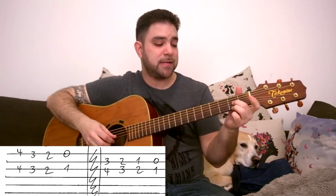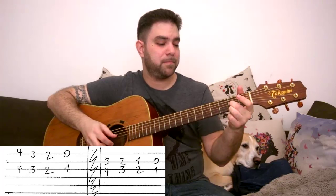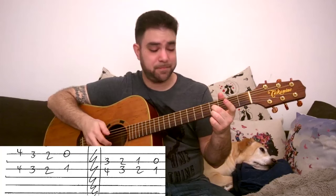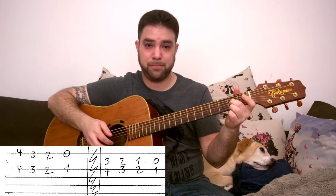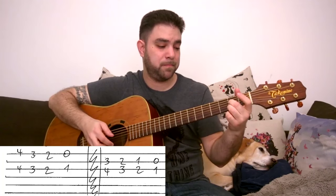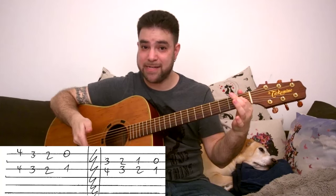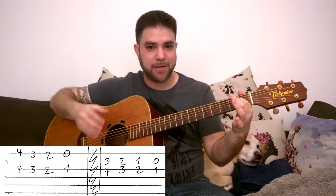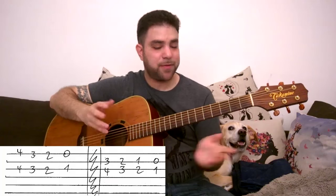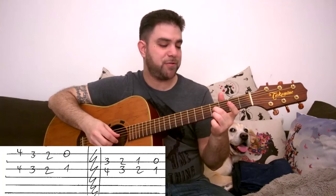We can also play 2 E strings with each shape and 1 3rd string. Or 3 E strings — you can manipulate it, you can try it yourself, it's that easy. So those are the first 2 turnaround shapes.